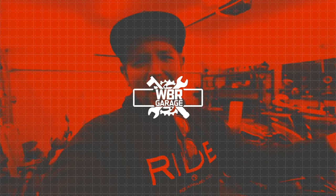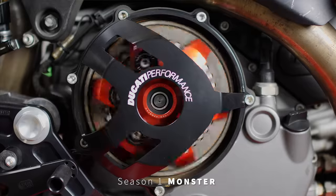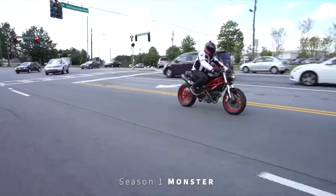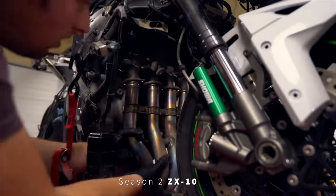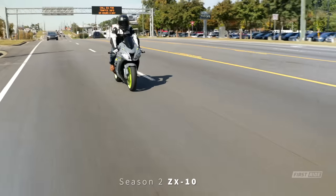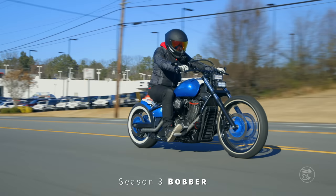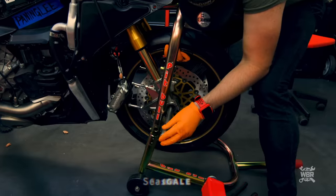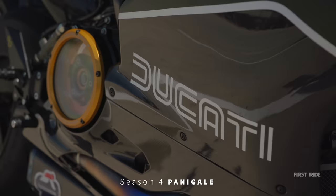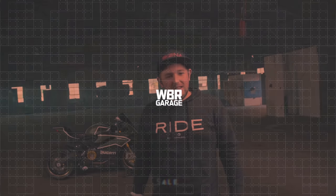This first start is brought to you by WBRGarage.com, where we take rec bikes, turn them into dream bikes, and give them away to viewers just like you. If you'd like to get entered into this season's giveaway, head over to WBRGarage.com for as little as $5 a month. For the rest of season 5, we're giving two times entries — that's 10 entries per month for as little as $5.